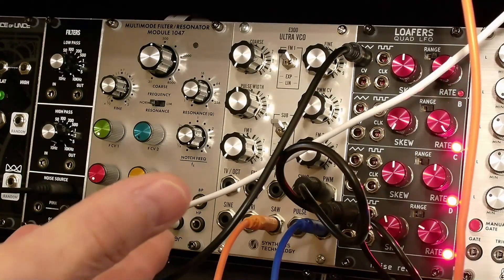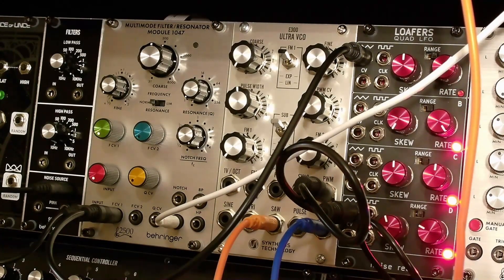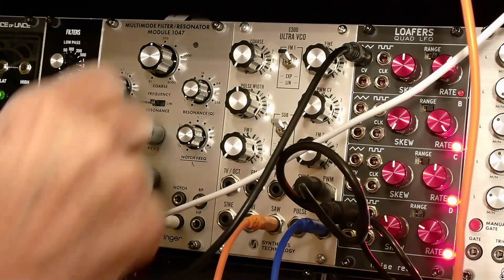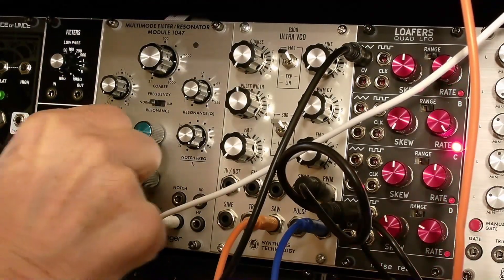This is the Behringer clone of the ARP 2500 multi-mode filter, module 1047, also known as the Collin filter after its designer. For this demonstration we are going to go through the four outputs and we have just a noise input. Let's turn up the input and sweep the filter.